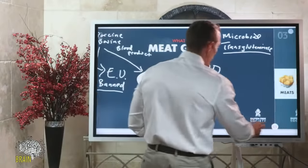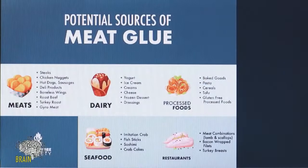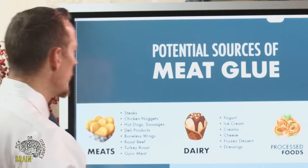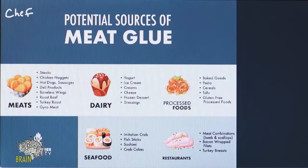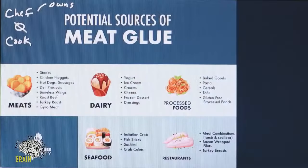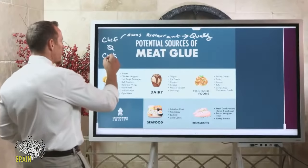Meat glue isn't just found in meat. One of the reasons I say 'eat where there's a chef, not where there's a cook' is this: a chef typically owns the restaurant, takes pride in what they produce, and will use real meat. If they make you a ribeye, it's a real steak. Where there's a cook, it's usually a corporate-owned chain restaurant.